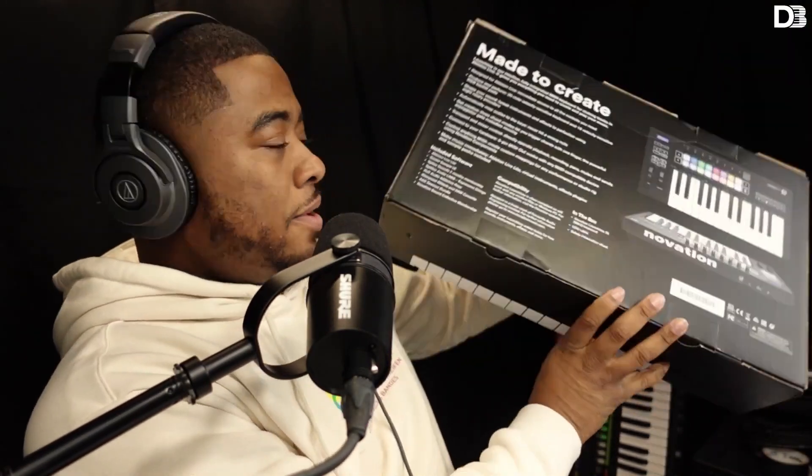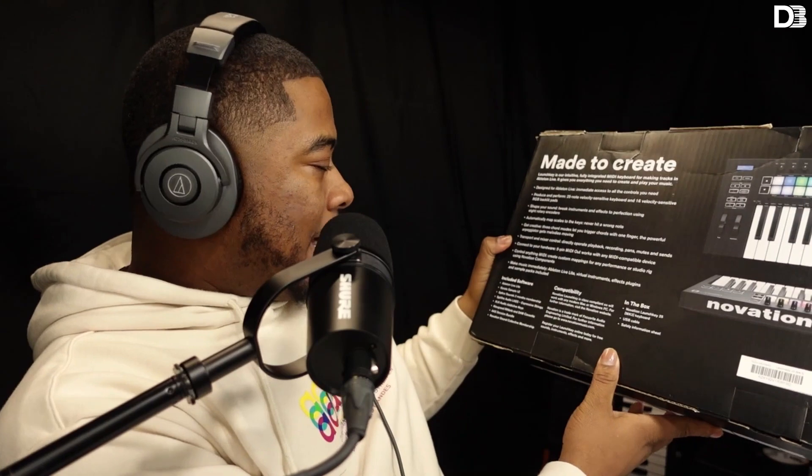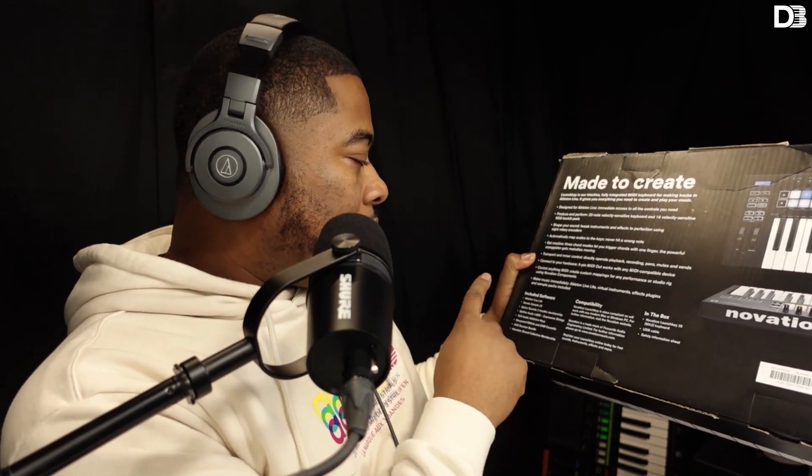I'm going to show you guys what this thing comes with. So we got the box right here. It comes with Ableton Live Lite, Serato Sample, Splice Sounds with a two-month membership — that's crazy — Spitfire Audio LABS Expressive Strings. These strings are crazy. I'm not going to be reviewing them in this video, but this thing is fire.